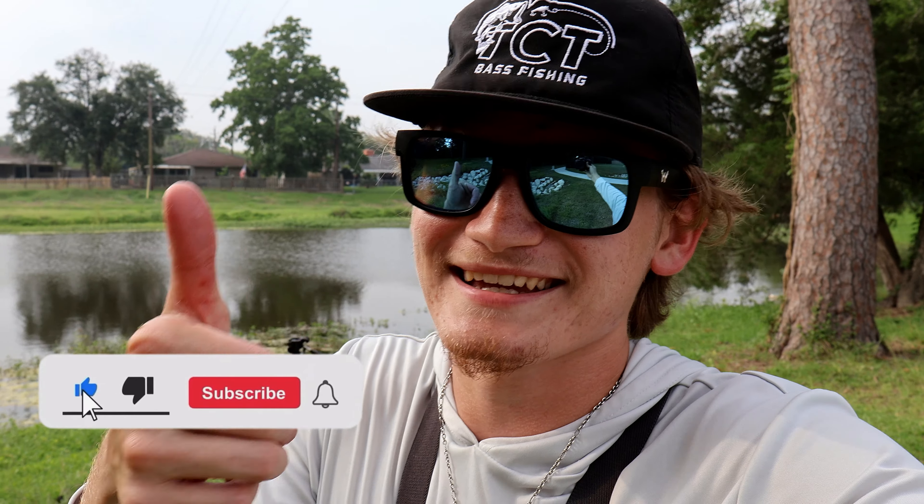There could be some giants in here, could be some good fish, but hopefully we get good numbers today. Make sure to stay tuned, please like and subscribe, and I'll see you at the water. Let's go.